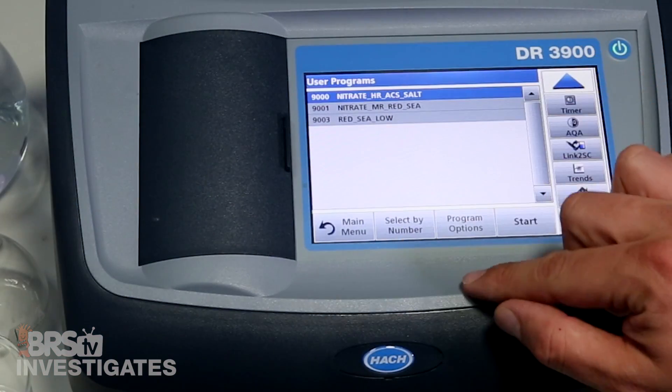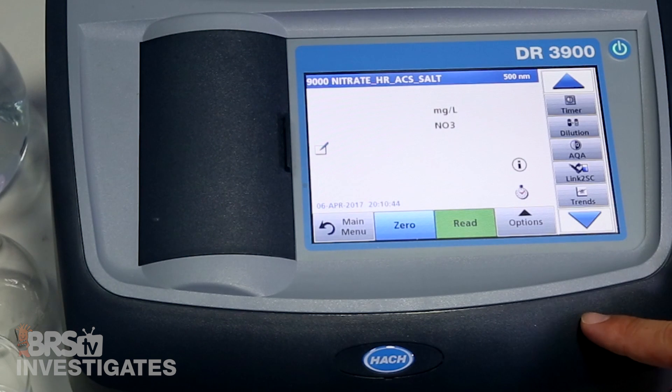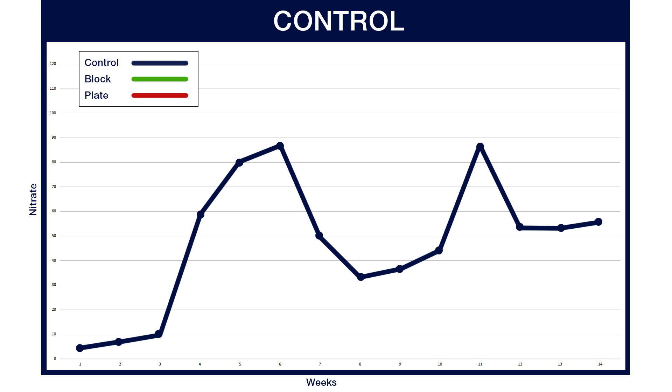The initial testing method used a standard Hach nitrate reagent with calibrations for seawater. These are the results after nine weeks. Starting with the control, you can see the results shot up pretty quickly — at week four nitrates hit close to 60 parts per million, then peaked at nearly 90 parts per million a few weeks later, and then fell all the way down into the thirties. We saw another peak and the levels dropped back down to 55 parts per million at the end.